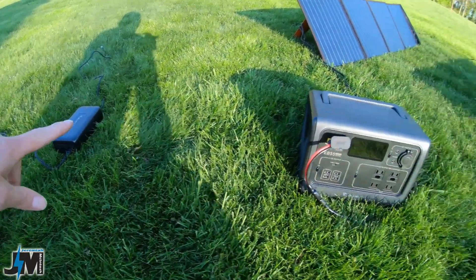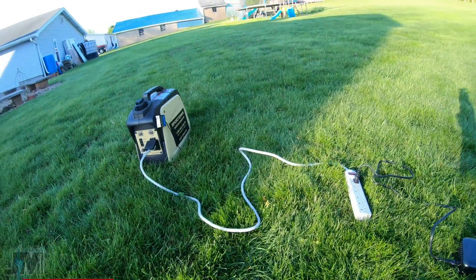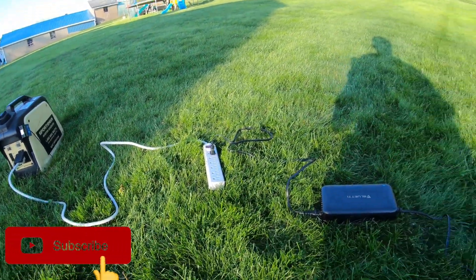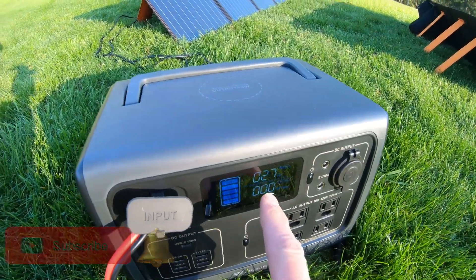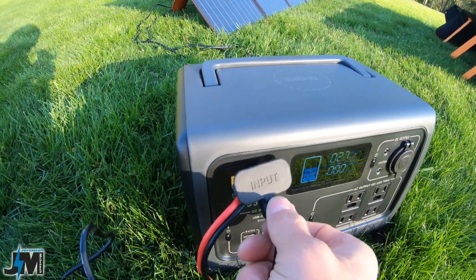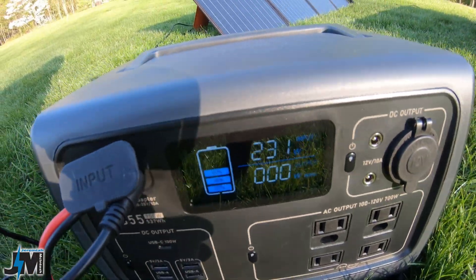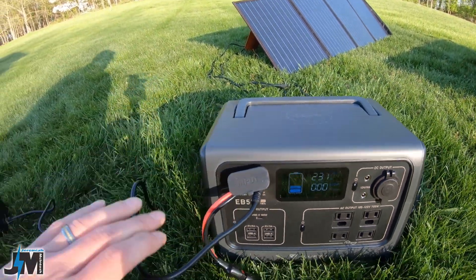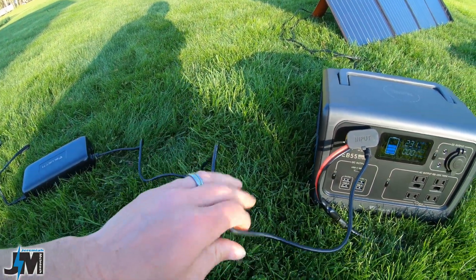I'm going to hook the wall charger up to this with the solar input and see what kind of power we can get. I have the wall charger plugged into the generator — going to plug it in here. I'm getting 27 watts from solar, and now I'm getting 231 watts. I've noticed that just with this AC charger I usually get about 205 watts when charging this.